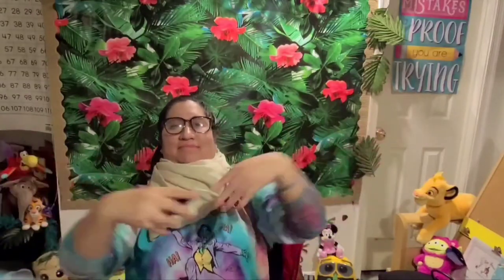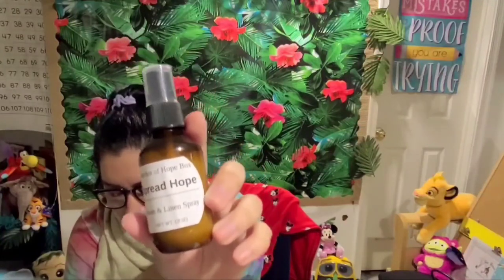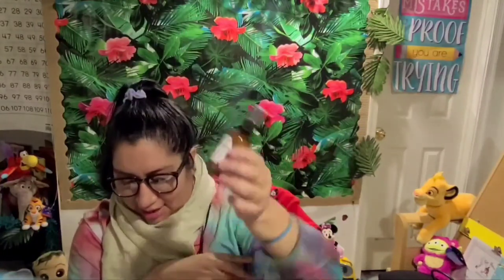There is one more — or maybe two, that's weird. I'm going to take it out of the bag so there's no glare. It's the Anchor of Hope Box Spread Hope Room and Linen Spray. Let's smell it! Oh my gosh, I wish you could smell it — it smells so good! This delightful room and linen spray was made by Anchor of Hope Box artists who meet often to build community, learn skills, and provide for their families. It is made by refugees and survivors of human trafficking who are working hard to rebuild their lives.